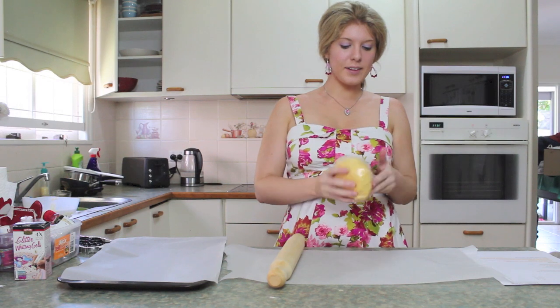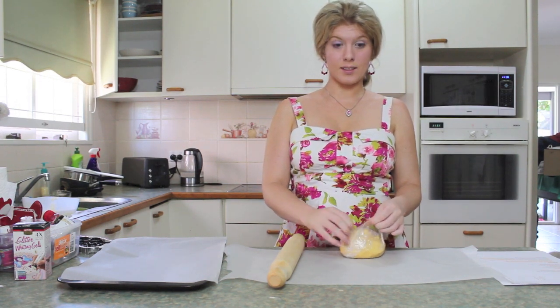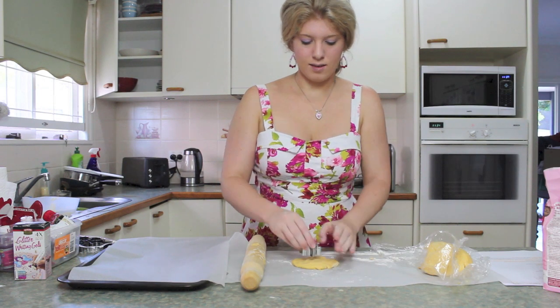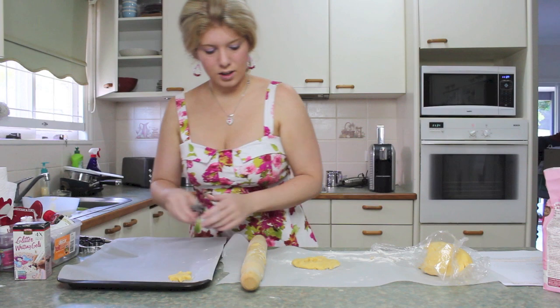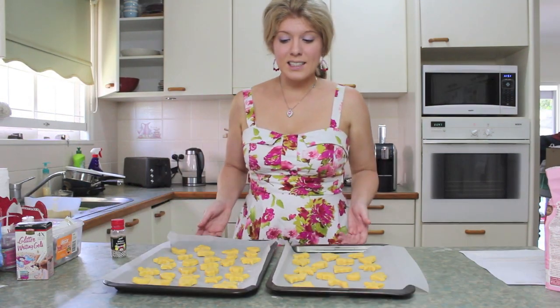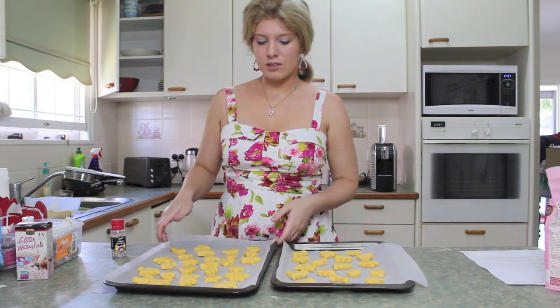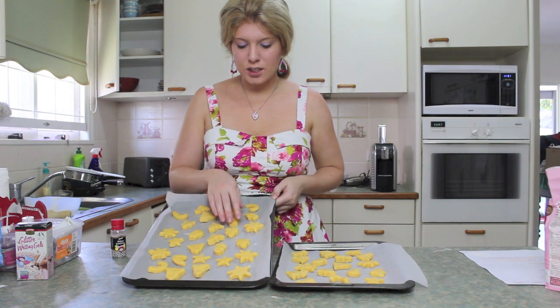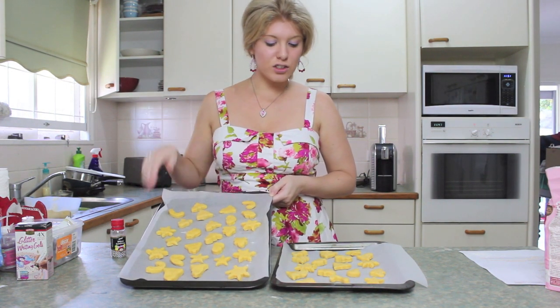Ok guys, so it's been half an hour in the fridge and now we just have to make them into shapes. I'll just use my hands — who cares? And then we put them on our baking tray. Ok guys, so I have created cookies and hopefully they turn out well. I've got some like Christmas trees, gingerbread men, stars, stockings, icicles.